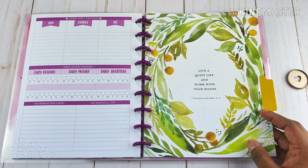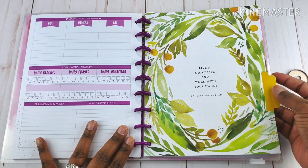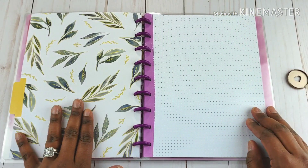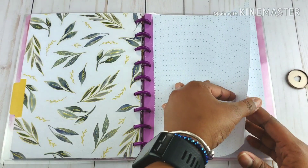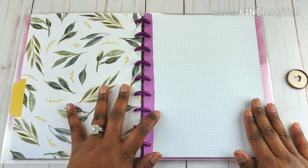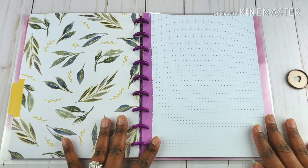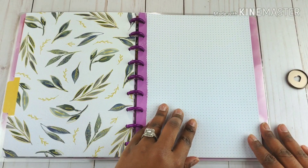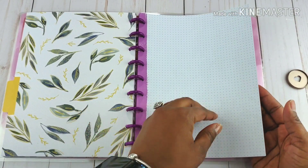"Live a quiet life and work with your hands" — First Thessalonians 4:11. It's kind of got a lemon feel to it. And you've got that on the back — it's not foiled, just a matte feel. You've got grid paper on both sides. I would say what I like about this is if you want to try Bible journaling but don't necessarily want to do it in a Bible, these sheets would be good for that. If you want to do lettering of scriptures, these sheets would be great for that.